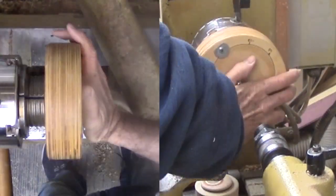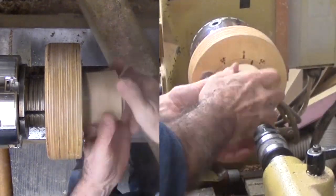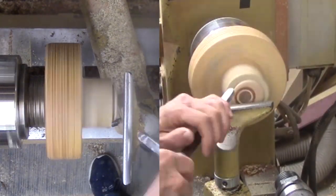Now to remount the disk onto the offset chuck, still at the same setting. I want to cut an indentation on top of the concentric inserts. A round nose scraper will do great. Then I sand out the freshly cut area.